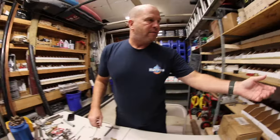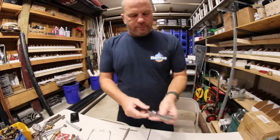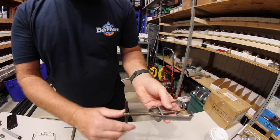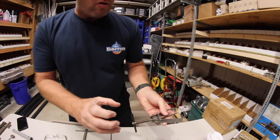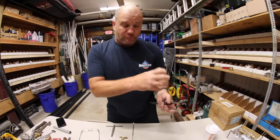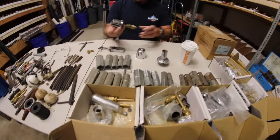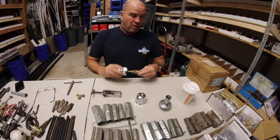I had a handle puller here — this goes inside the faucet, this piece goes around the handle, and you tighten it and it actually pulls the handle off. So you don't wrench the handle. The best part of what we're going to be doing here is we have a job to go work on.